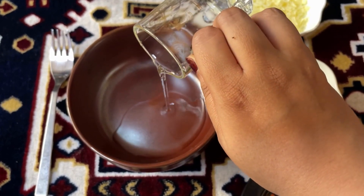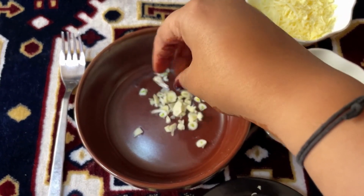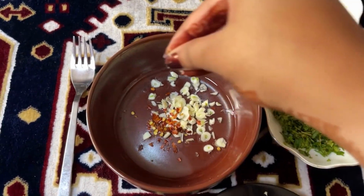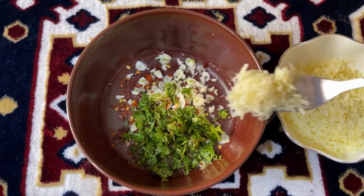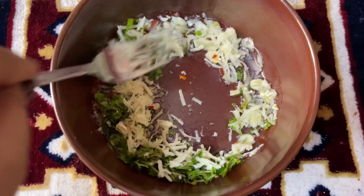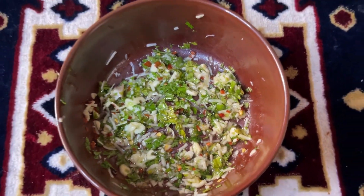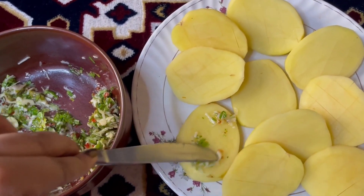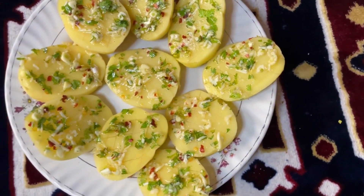Now let's prepare the coating mixture. Begin with adding oil, followed by garlic, chili flakes, and salt. Now add in some freshly chopped coriander and a tablespoon of grated cheese. Mix well until all the ingredients are well combined. Begin with coating the potato slices on one side with the mixture, and add all the pieces face down to the air fryer basket.